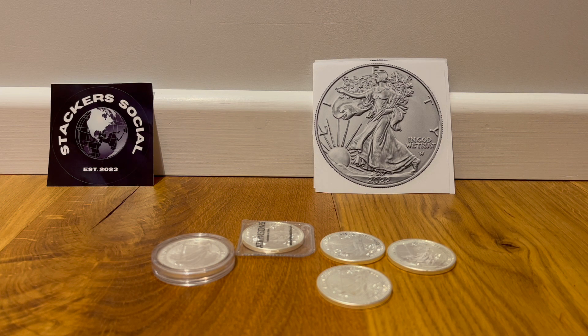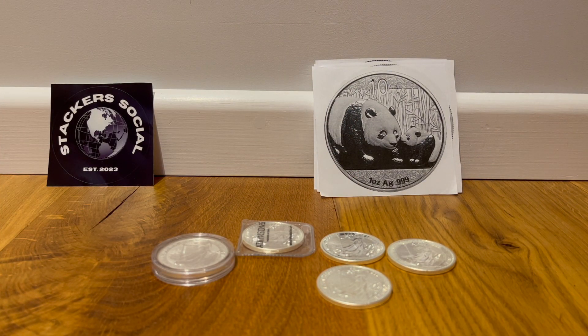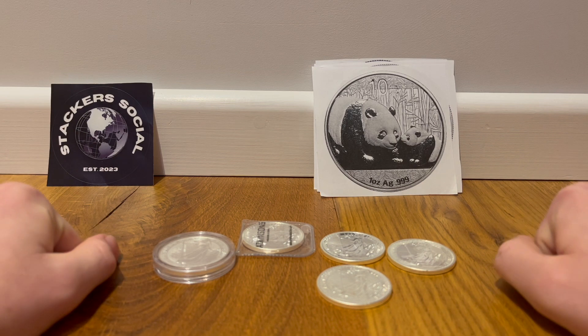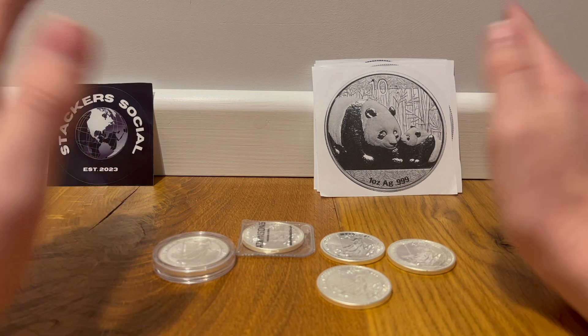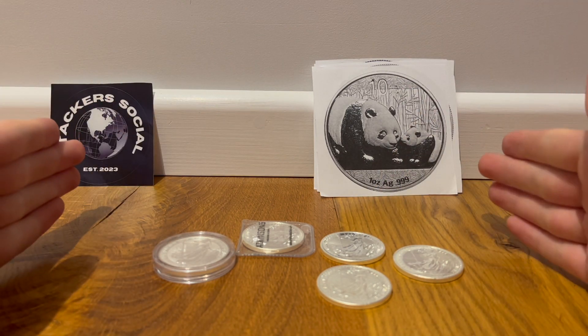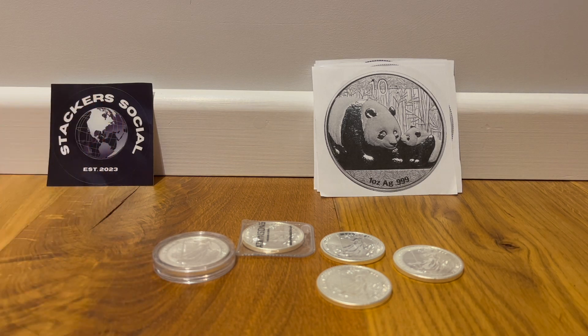We've got three choices left — a bit of a whistle-stop tour. The Chinese Panda. I've seen these on the internet a lot and on bullion dealer websites, and I think it's a really interesting coin — really obscure. I've seen that they go for pretty decent prices for what they are. I love the design of them, it's excellent. But it's all up to you guys. You can even just put what you stack in the comments and I will make a more informed decision. I really love the design — it's got pandas, and I love pandas. They're really cool animals.